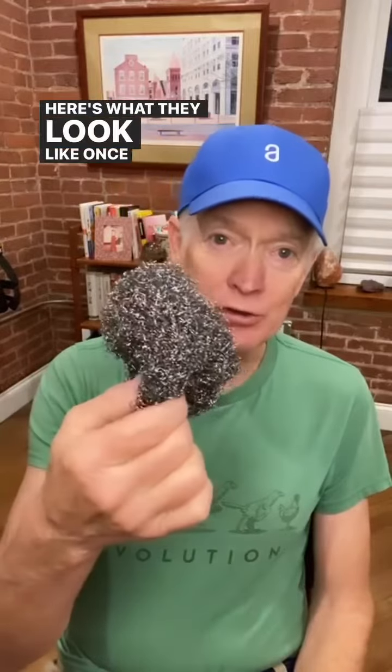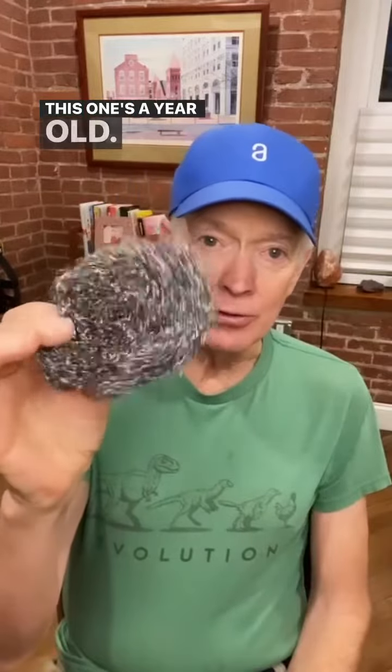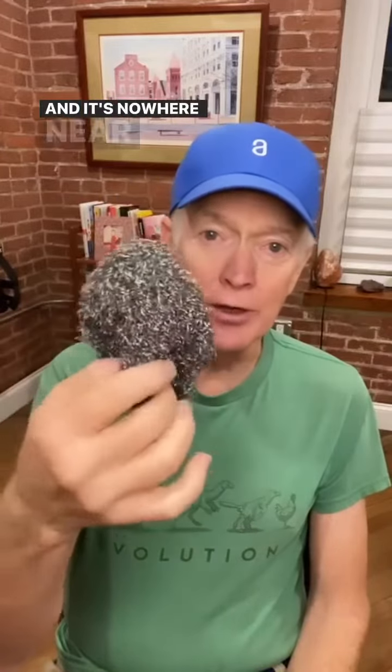Here's what they look like once you use them a couple of times. This one's a year old and it's nowhere near expiring — for $5.